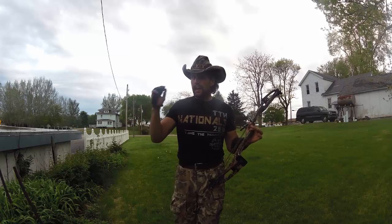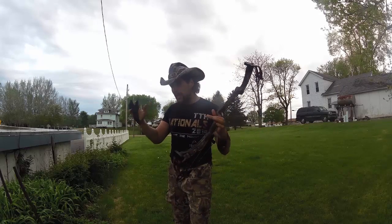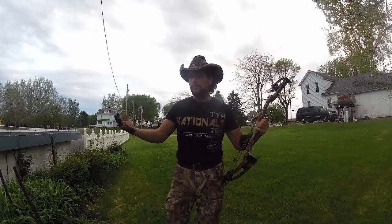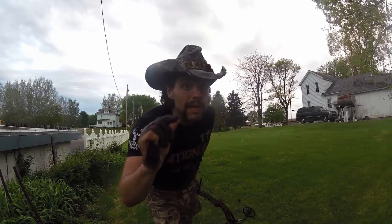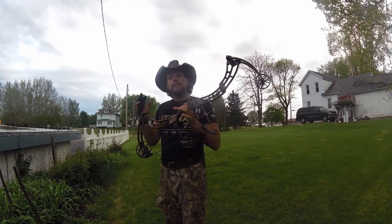Regardless of whether I make a dime, I'm still gonna keep making videos because it's what I love to do. I grew up dreaming of having my own outdoor show — guess what, it's my empire of mud. Welcome to your Texas Scrubner Outdoors Saturday morning cartoon awesomeness. Why do I call it that? You might have noticed I'm a little bit animated.